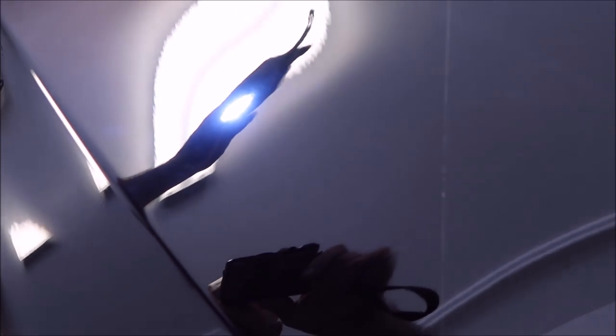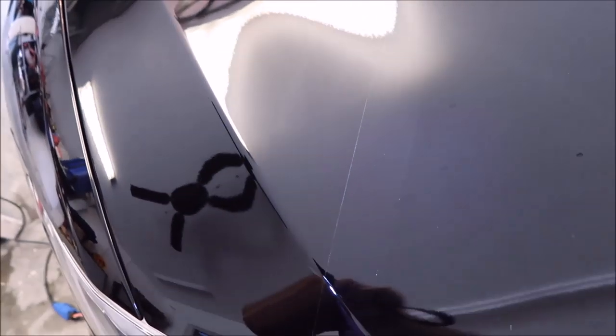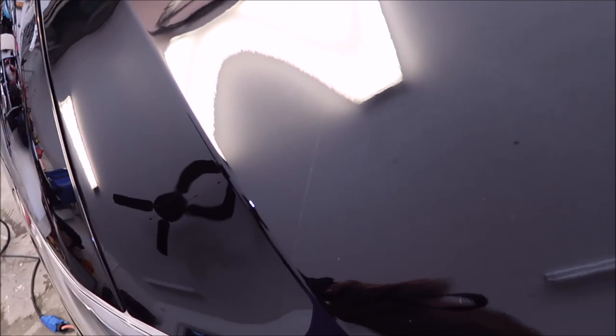The clarity over there is what we're looking for. All-in-ones are designed to cut a little bit, polish a lot, reduce any haze, and just make it look better. You get three things in one: cut, polish, seal. Looks awesome compared to this side.